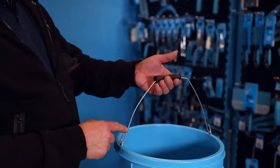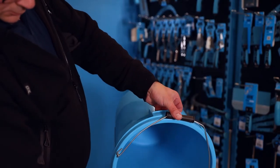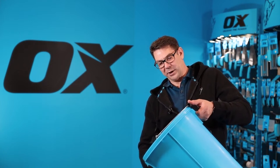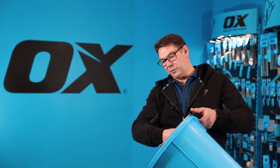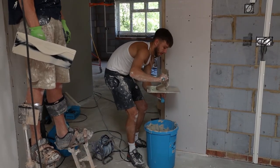You've got a sturdy wire handle with a handle grip in the centre, and a handle on the side. This enables you to tilt it and firmly hold it while you use your bucket trowel to dispense your mixture onto your plasterers hawk.